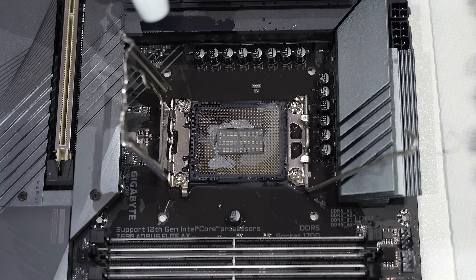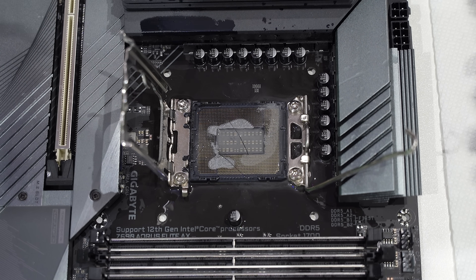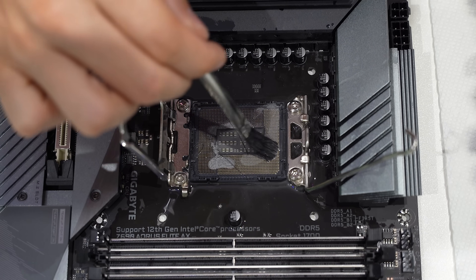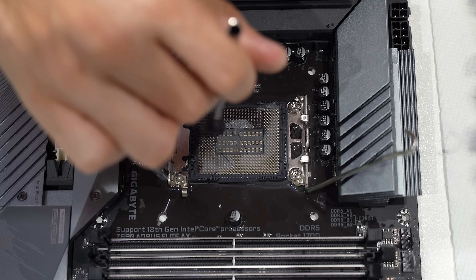A little more has lingered, but again we can get this up with more IPA. The quality of my brushes is not great, which is why some of these bristles are lingering. They shouldn't hurt anything. I'm just going to keep at it, apply more IPA, continuing to brush, and in no time we'll have a clean socket.